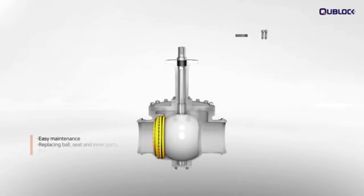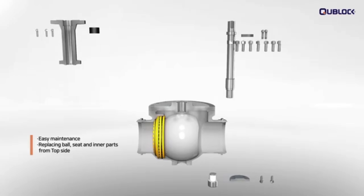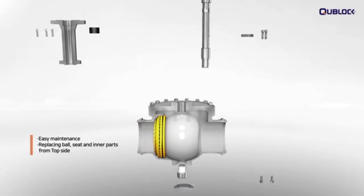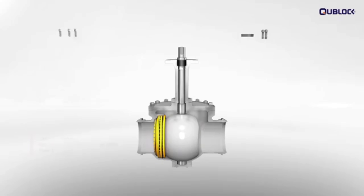Easy maintenance at site is one of the outstanding advantages of Q-Block cryogenic ball valves. The ball, seat, or other inner parts can be replaced easily from the top side, even when the valve is installed in the pipeline.